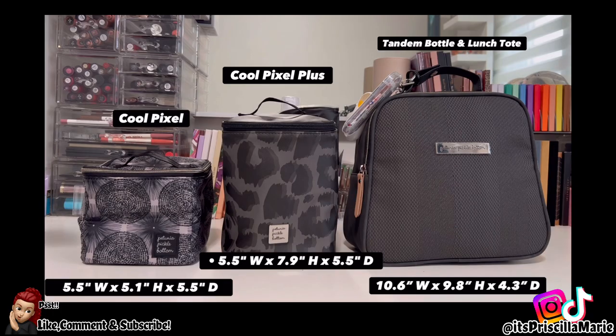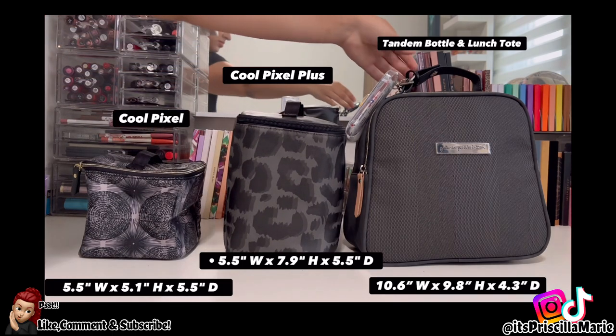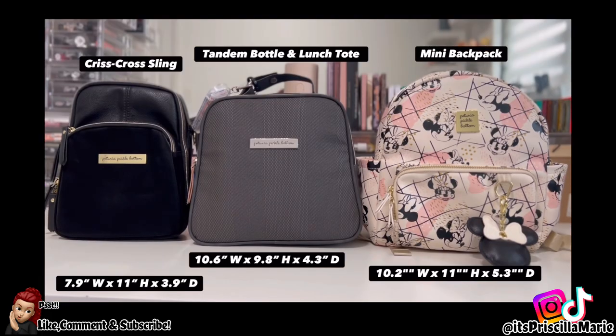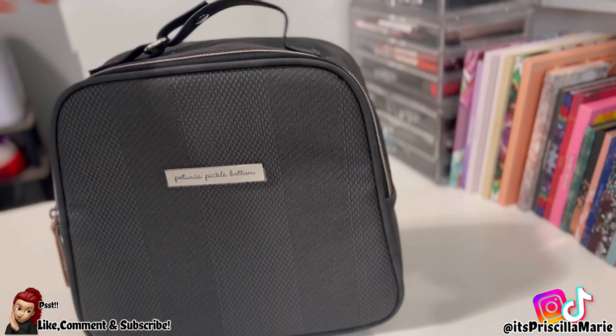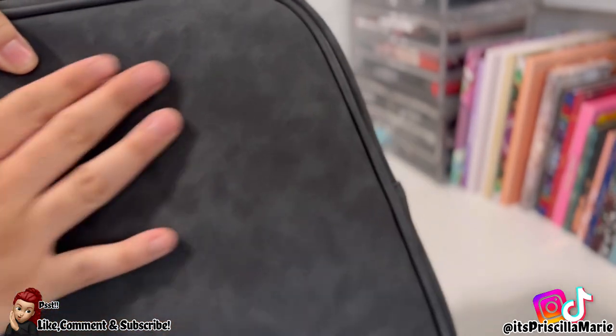I really wanted to see the size comparison between the Cooler Pixel, the Cooler Pixel Plus, and the new tote — and oh my goodness, it's a big difference. Here are the size comparisons also with the mini backpack and the sling.